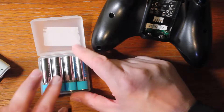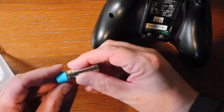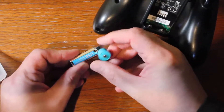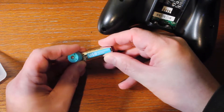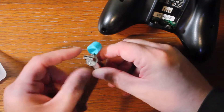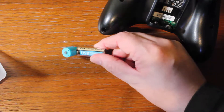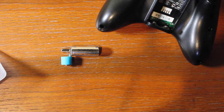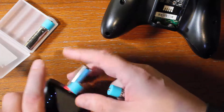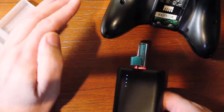I did find some 1500 milliamp-per-hour ones with USB-C, which I liked, but I went with these to try them out first. It was only about 20 bucks for all four. This one actually has everything you need built in, so there's really no reason to worry about losing your charger because it's right there. You can charge it through the Xbox or through your computer. Let me plug this battery pack in — you can see it's lighting up red.